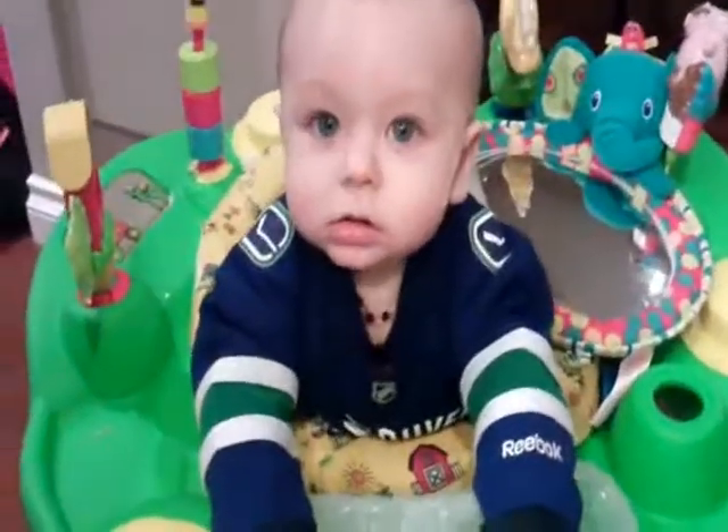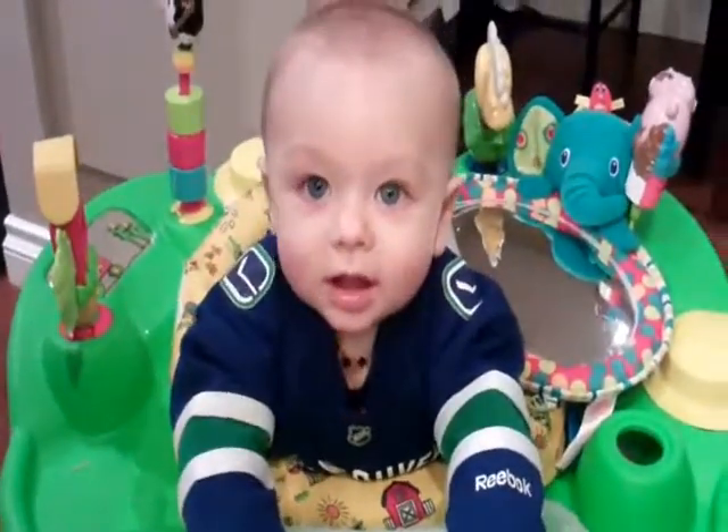Jax is just watching in his exersaucer. Anyways, it's from theidearoom.net and I'll post a link to it below.